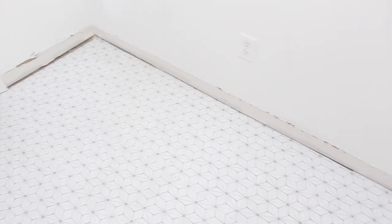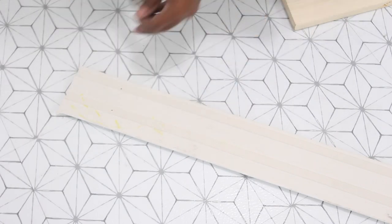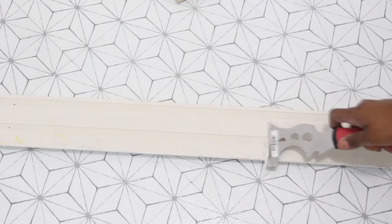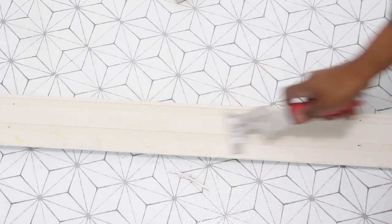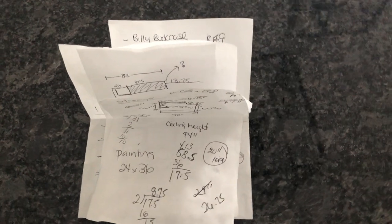Here's how it looks so far. Before I set aside the baseboard, I removed the nails and lightly scraped away the caulk. Now whenever I need the baseboard again, it will be ready to install.